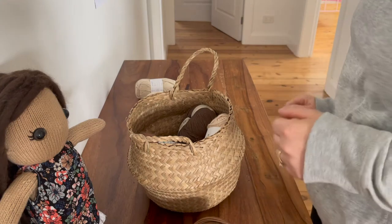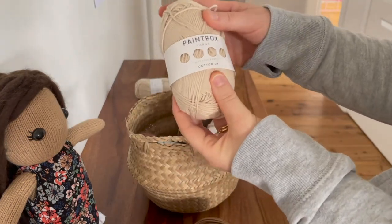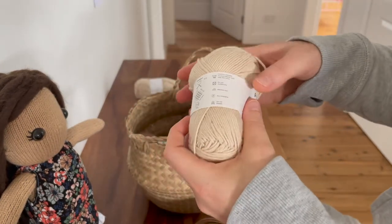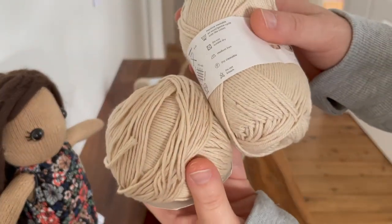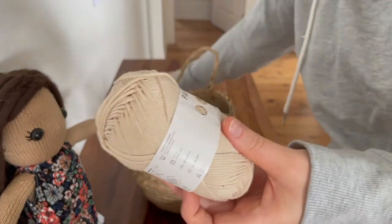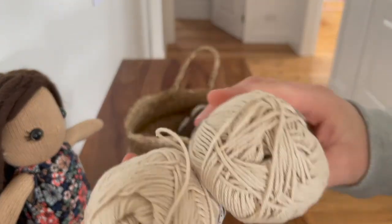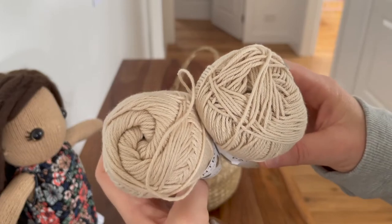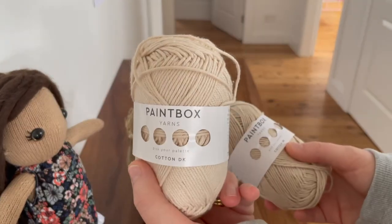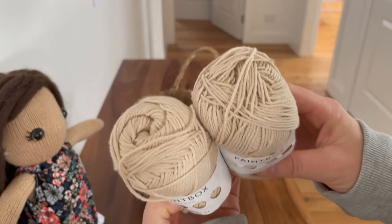Next I'm going to show you LoveCrafts' Paintbox Yarn that I bought from lovecrafts.com. This one is a Cotton DK in Vanilla Cream. As you can see, it's very similar to Lamia Cottony's Cream. The only thing I will say is that I just ordered another lot of Paintbox Yarn and grabbed some more Vanilla Cream, and there is a bit of a difference in the dye lots — this one is a little more grayish-looking than this one. So that's something to be mindful of: dye lots do play a factor.